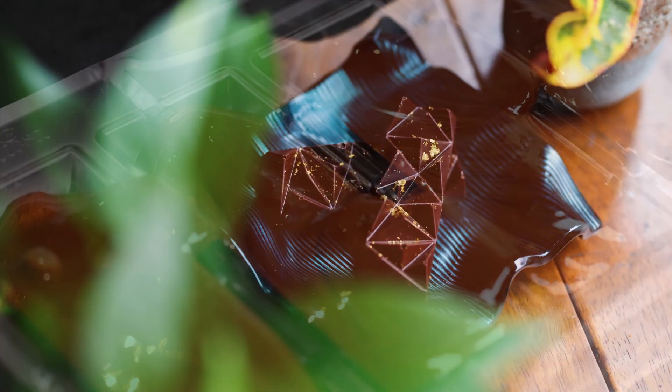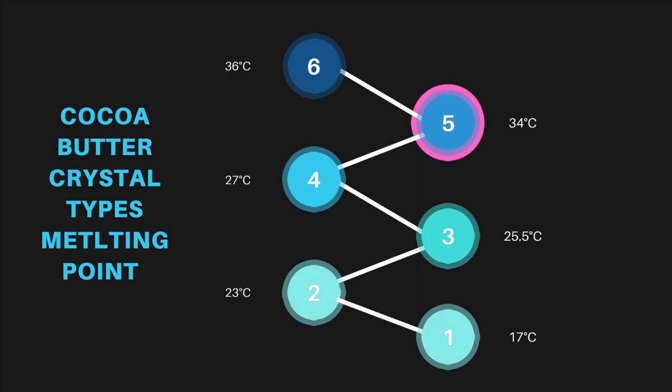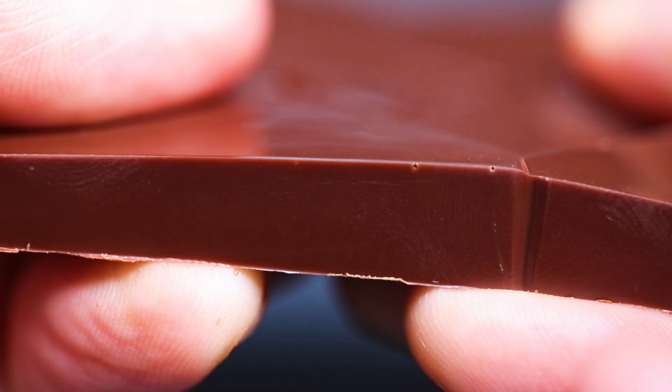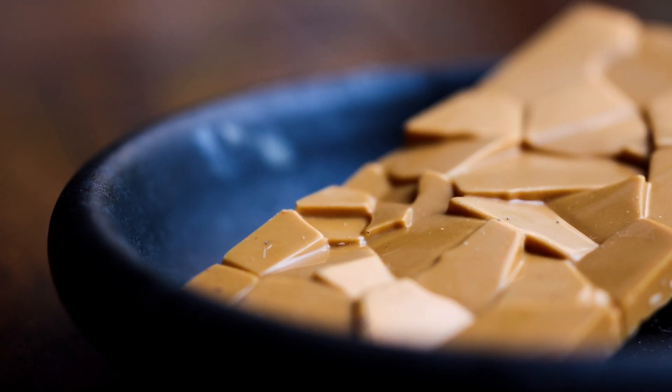Now let's have a look at what's going on within chocolate tempering to understand why this works. Chocolate can set in a variety of ways and that's dictated by the types of cocoa butter crystals formed within the chocolate. There are six types of crystals that cocoa butter can form, and tempered chocolate is made up of mainly type 5. Tempered chocolate has a desirable texture, melting point and look. It has a clean snap, a visible shine and it melts in the mouth. Chocolate that's out of temper is less appealing and harder to work with.